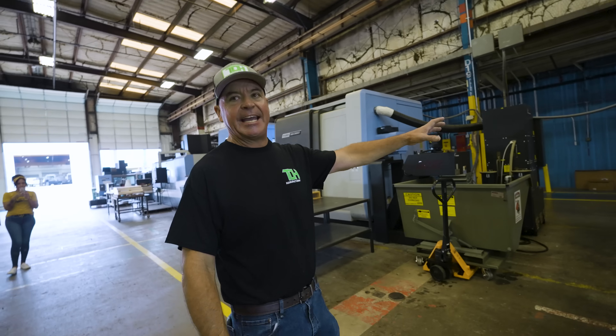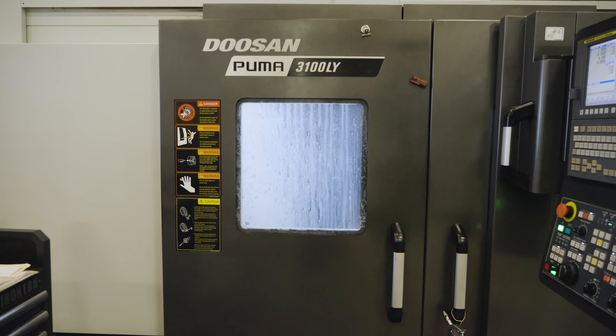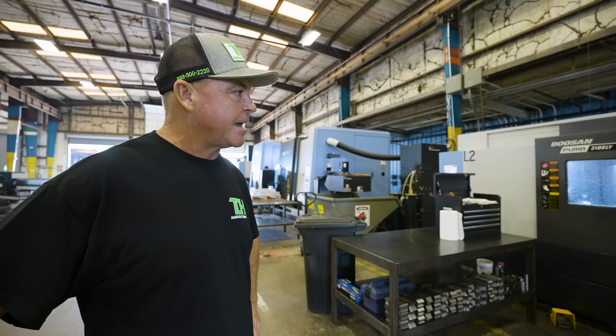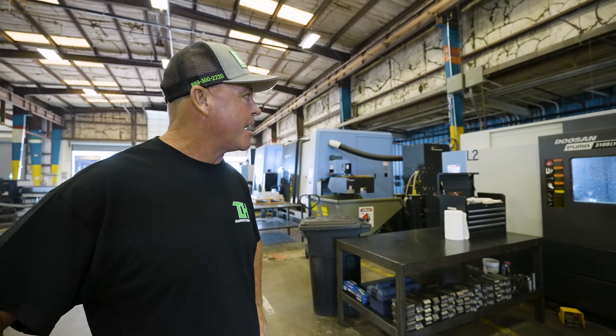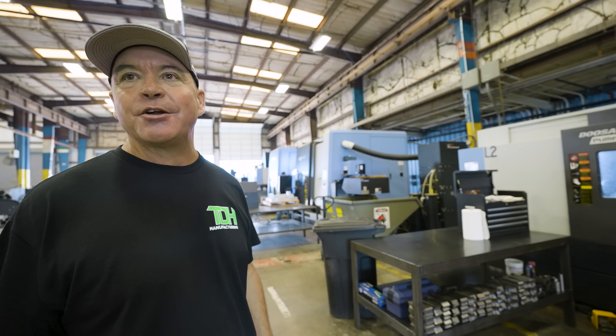This is my first CNC — the very first one. I spent many hours learning how to run, program, and set it up. Absolute fabulous machine. I've had it three and a half years and have never had a service call on it.